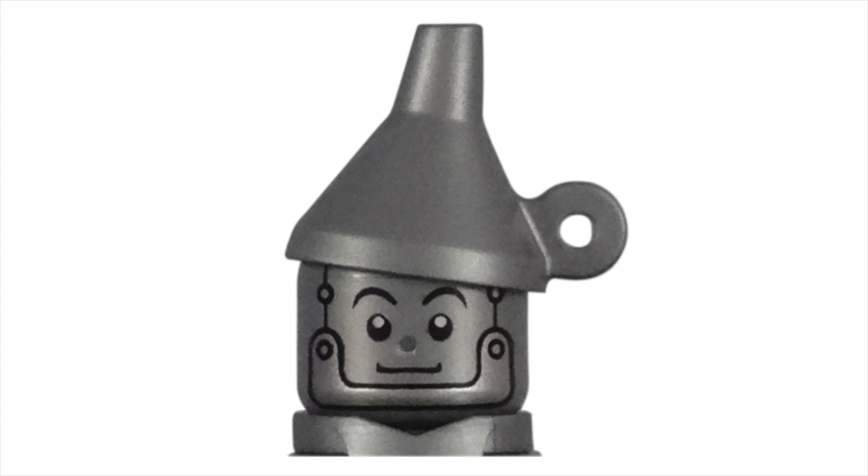The funnel hat piece is fantastic. While LEGO could have made a simple funnel-shaped hat, they made sure to include the little handle on the side. It's those small details that show the care LEGO takes in creating these characters.